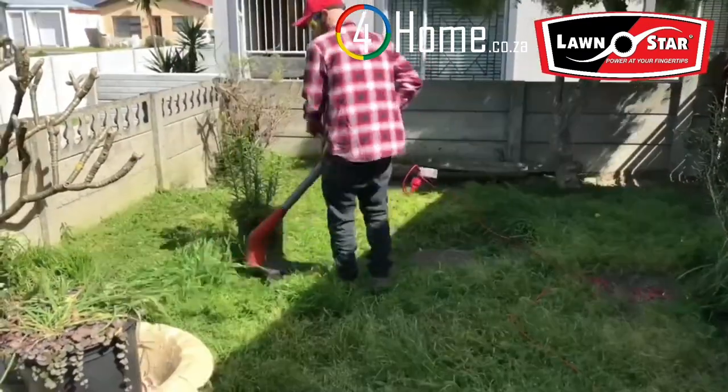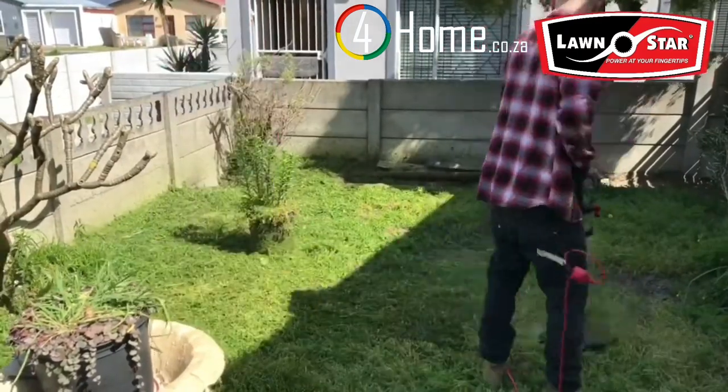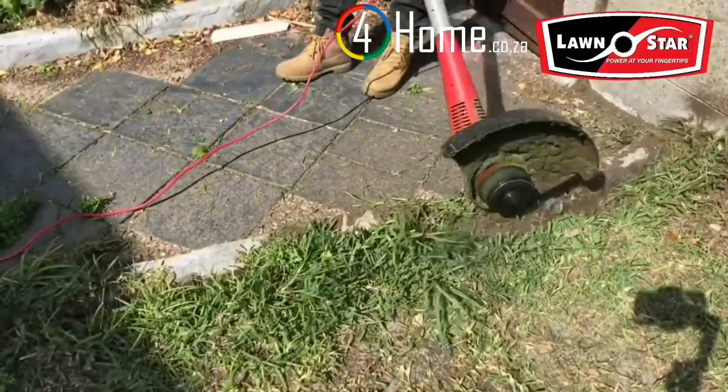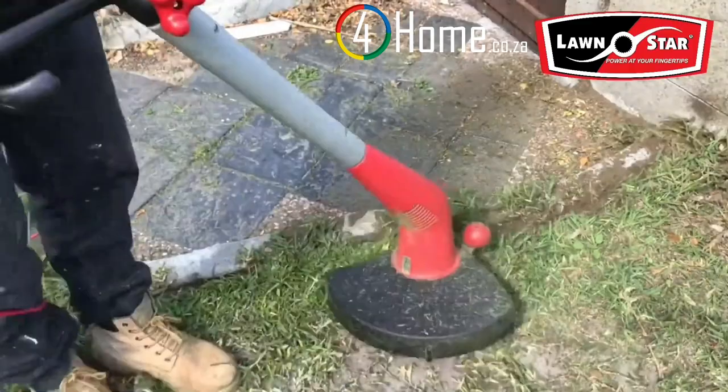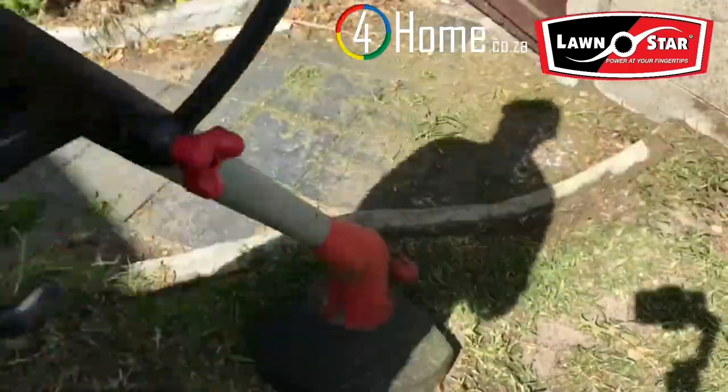This trimmer is a joy to work with and we'll soon find out why — it's the world's most powerful trimmer in its class. With a thousand-watt ball-bearing motor, thermal overload protected motor, and a 36 centimeter cutting diameter, even the toughest patches of grass are no match for this machine.